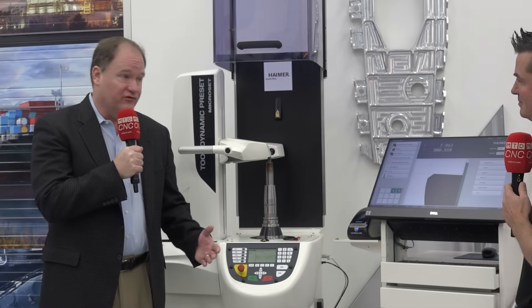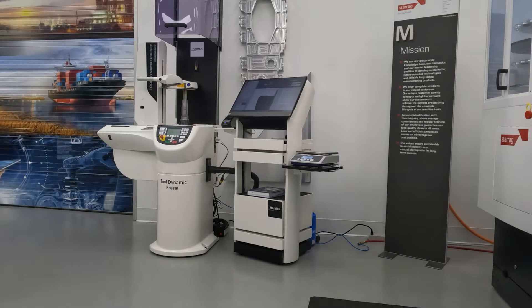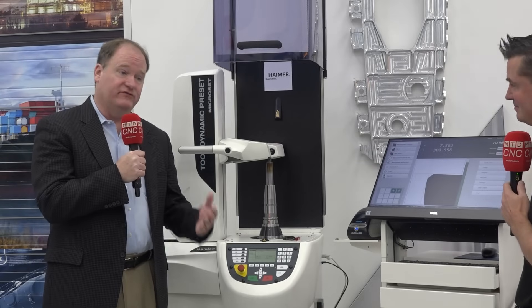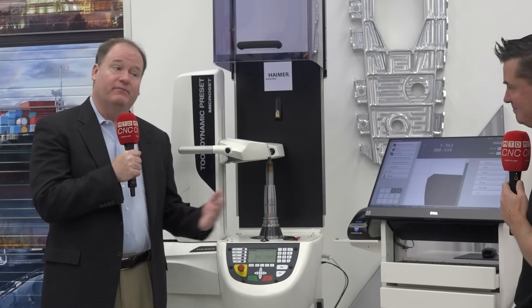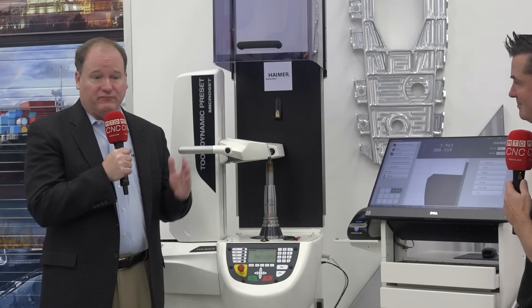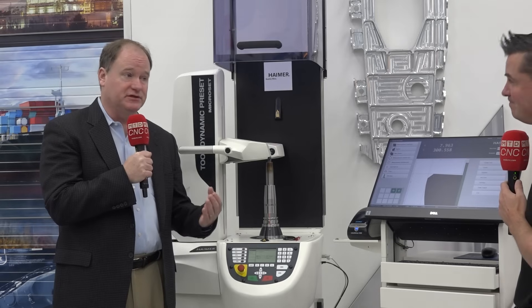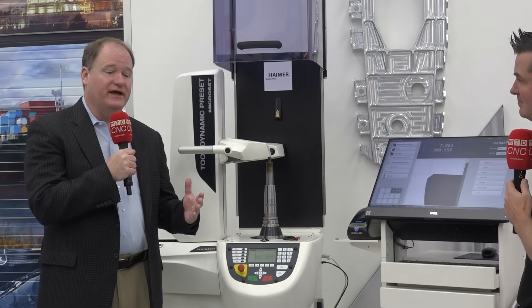Many times people don't have either in their shop, so you have to go through cost justifications and figure out what you need and which one to prioritize. With this one, you can have it all in one. Balancing is incredibly important and highly misunderstood. If you have unbalance, it creates a lot of vibration, poor tool life, poor surface finish, and bad spindle life. But really the worst part of unbalance is that you're going to slow down your feeds and speeds, getting your parts machined slower rather than maximizing what the machine is capable of. Balancing is an important element that is often forgotten.